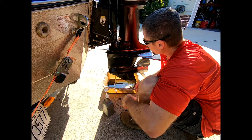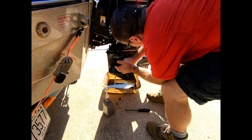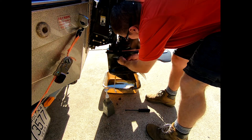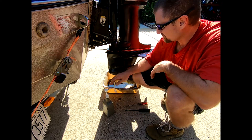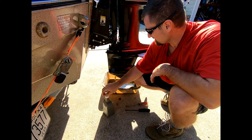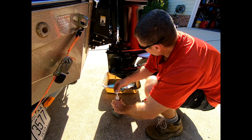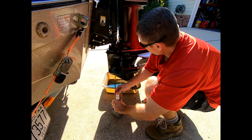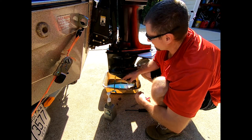Let's take out the vent. Now we're just going to pump this up until it starts pouring out of here.